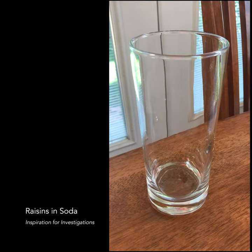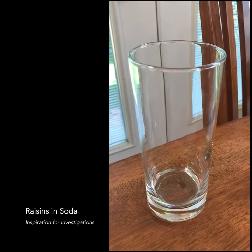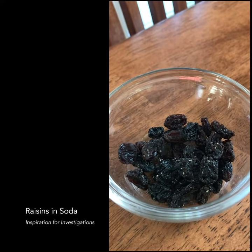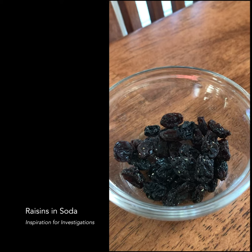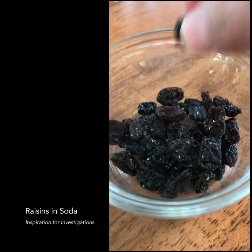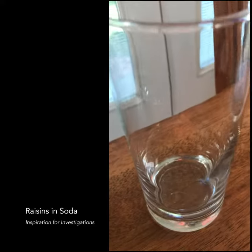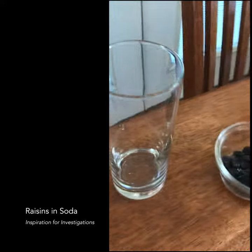Alright, so I just thought I would try something out. I've got this empty glass and I've got a family who doesn't like raisins. These are the raisins picked out of trail mix that we had for hiking, and someone just decided not to eat them, so I thought I would put them to good use. I'll eat one. And then I've got some seltzer water — I'm going to do an experiment with seltzer water and my raisins.